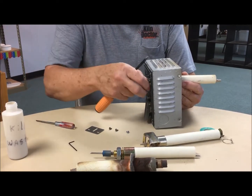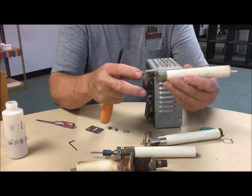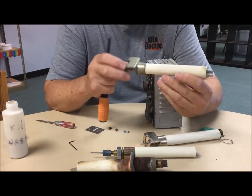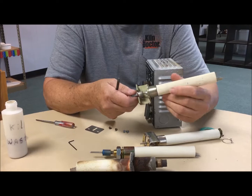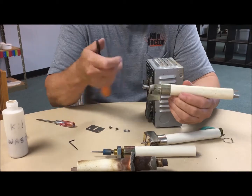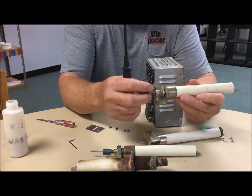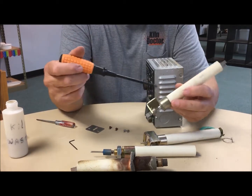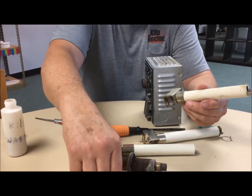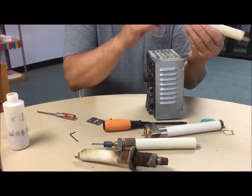Now of course when you do this to your kiln, you definitely want to make sure the power is off and you're safe. This is the tube assembly that we took out. In this particular case, I replaced the sensing rod because my tube looks good and my swivel looks clean and free. So we changed out the sensing rod, which is basically going to be a new rod like this. Make sure all your components are snug.